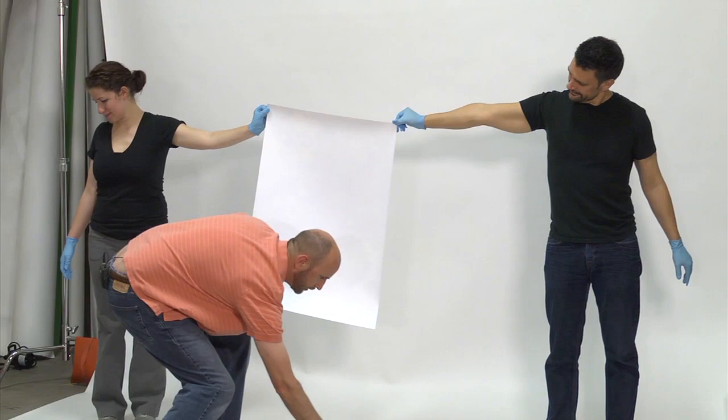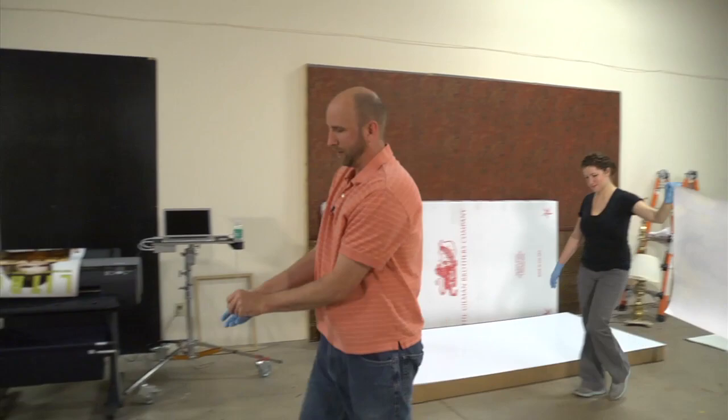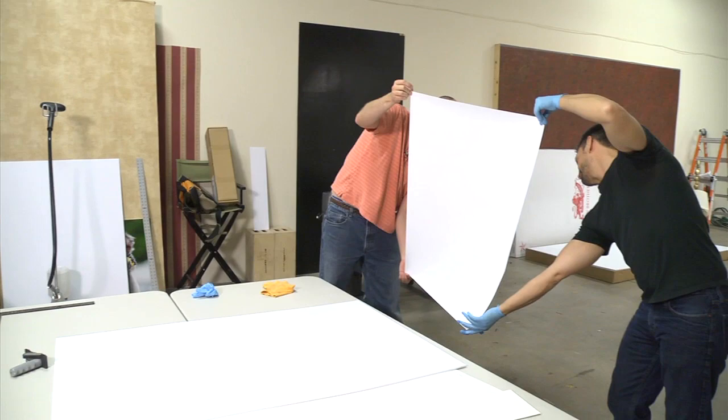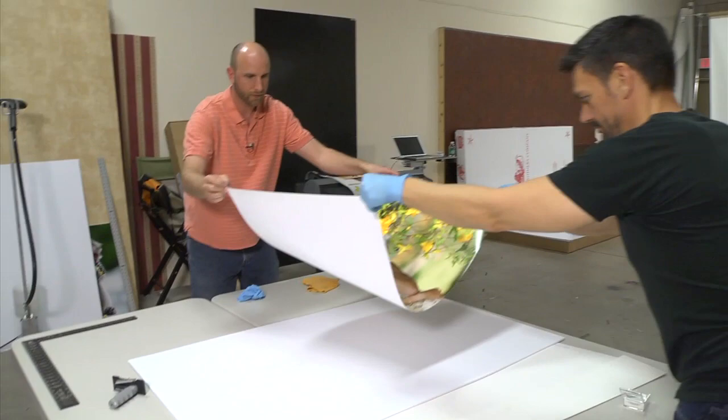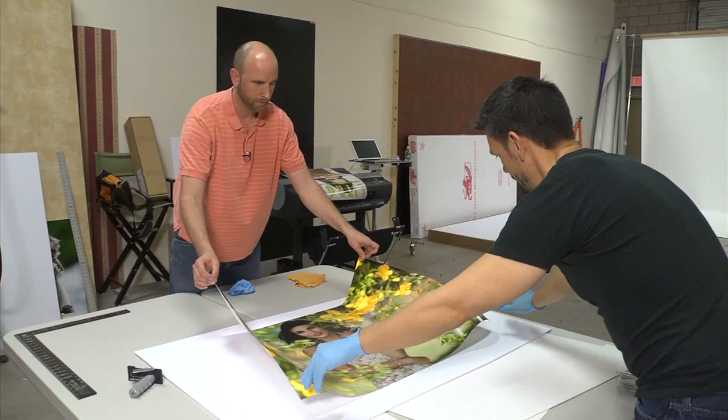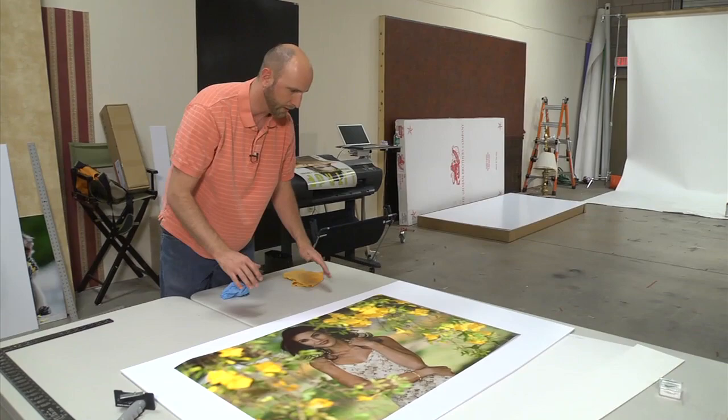Once you flip it over, they're going to have glue all over their hands, so it's really important that your helpers don't start handling the picture — it's going to get spray mount all over it. I'm taking my glove off because it's got glue on it. I've got one side, Michael's grabbing the other side, and we have to flip this so it's upside down and then lower it very, very slowly. Notice this is not square — we knew that, that's why we had extra room around it.